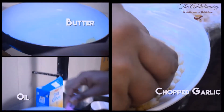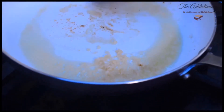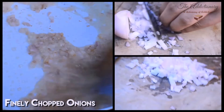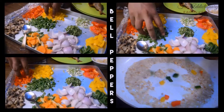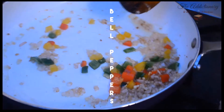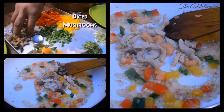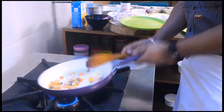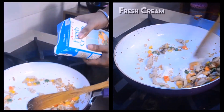Now for the stuffing. Add a little bit of oil, butter and chopped garlic to a frying pan and give it a stir. Finely chop onions and fry until caramelized. Add chopped bell peppers — we are using three different colored peppers. Then add a handful of diced mushrooms and boiled shrimps and chicken slices. Give it a toss, then add a teaspoon of fresh cream for a creamy texture.